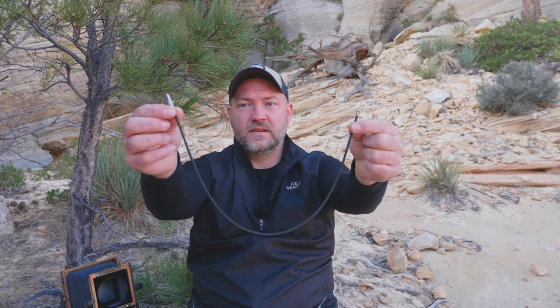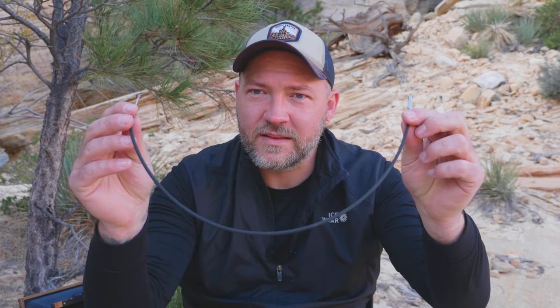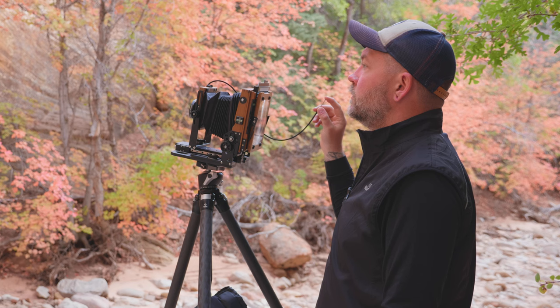Also as important is the cable release. I'm not sure of the brand — it has a nice woven exterior, a little nicer than the cheapos from B&H. I actually carry two cable releases: a nicer one and a backup cheaper one from B&H, just in case I lose one or it breaks.